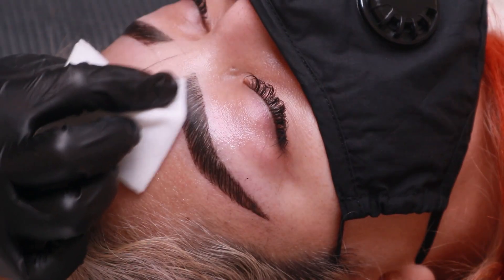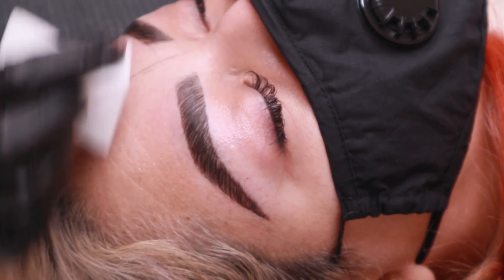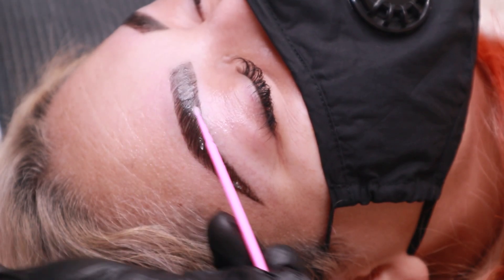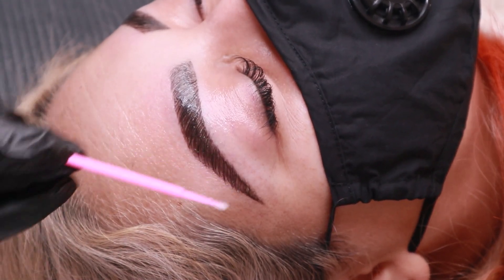Once it's time to remove the tint, I will start dabbing and wiping away the pigment, starting at the front of the brows, then making my way to the ends. Now that the excess tint is removed, I'm going in with Thuya's Regenerating Cream. This cream just seals the results and brings moisture back into the brow hairs, and that's pretty much it.